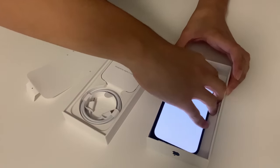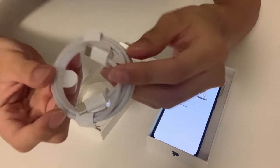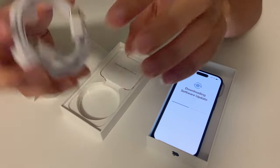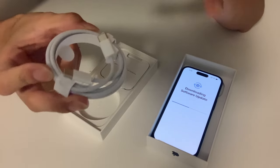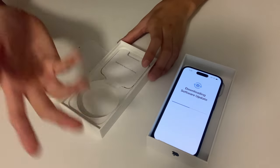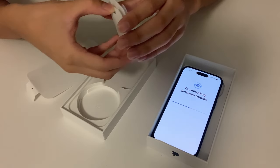Over here we finally got the USB-C cable. This is the first iPhone to have USB-C and it's going to be completely switching to this and not using the Lightning cable anymore, so that's really nice. The only problem is that when I go in public I may have to use someone's USB-C cable, but everyone's gonna have it eventually.